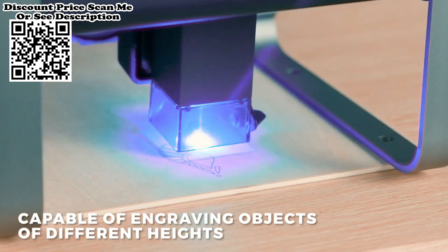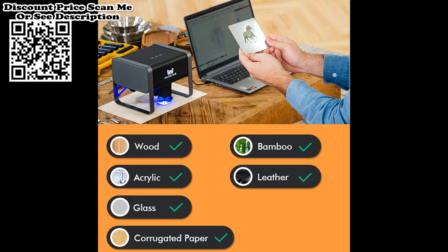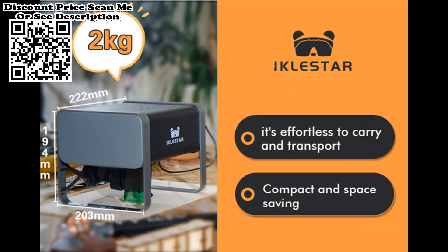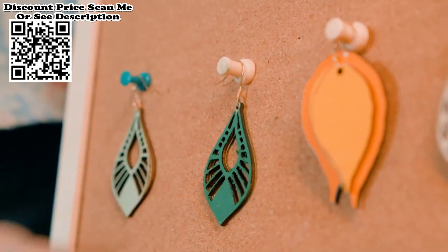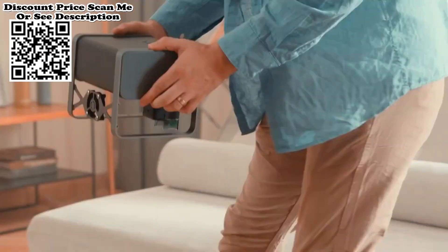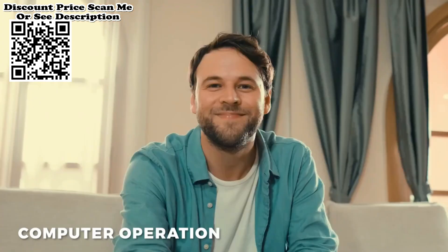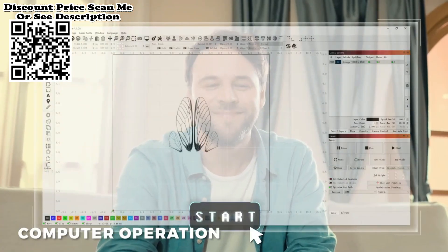The TX laser engraving machine features a fixed focus knob positioning design and an electric z-axis, making it easy to focus on objects of different heights. The 5.5 Watt compressed beam laser can both engrave and cut, cutting through a 3 mm wooden board in one pass.